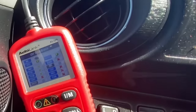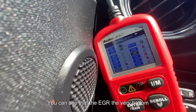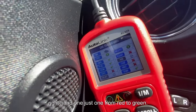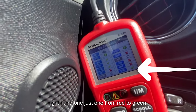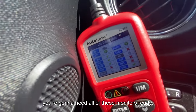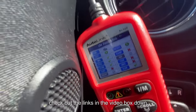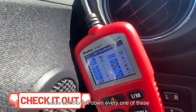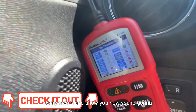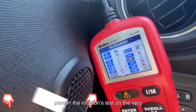It's also very affordable. You can see the EGR — the very bottom right one — just went from red to green. If you live in a state like California, you're going to need all of these monitors ready. Check out the links in the video description below, where I break down every one of these components and show you how to pass an emissions test on the very first try.